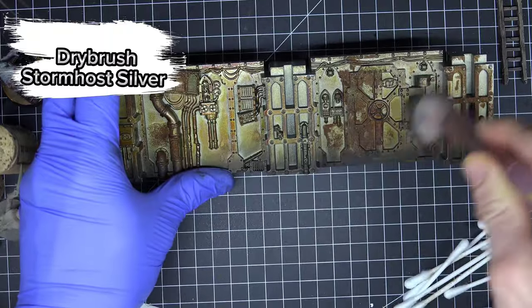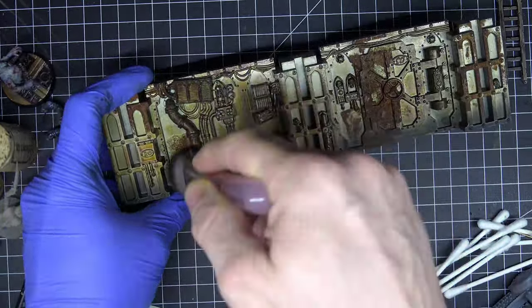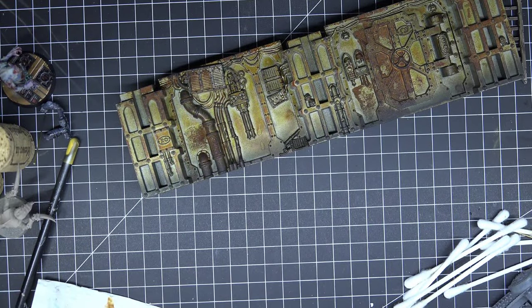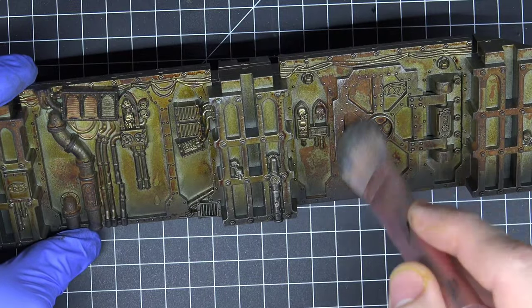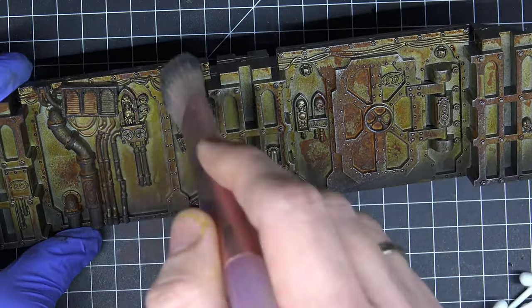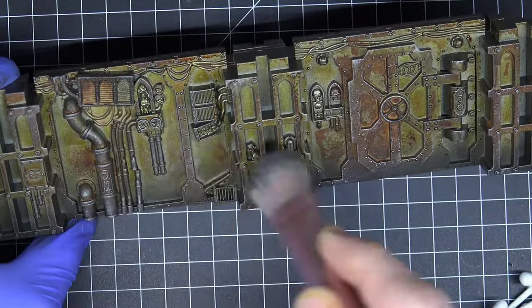Now let's move to the dry brush step. Take Stormhost Silver and a large dry brush and just dry brush the whole model. As you can see, the edges and the black and rusty colors blend together quite well when you do this dry brush step with Stormhost Silver.